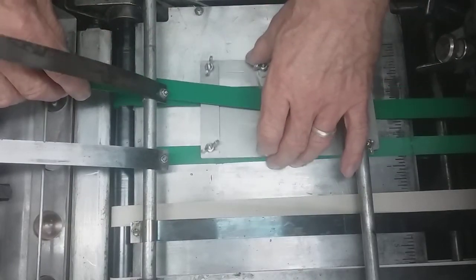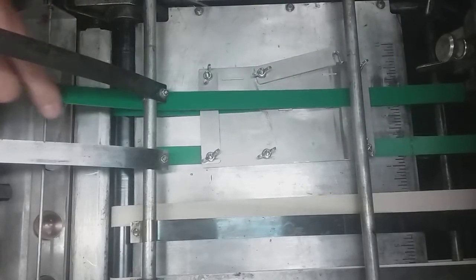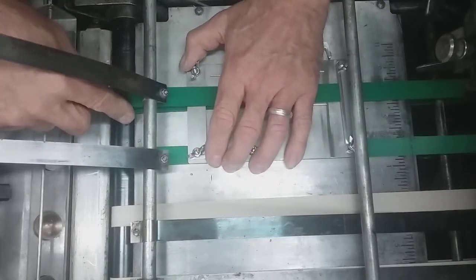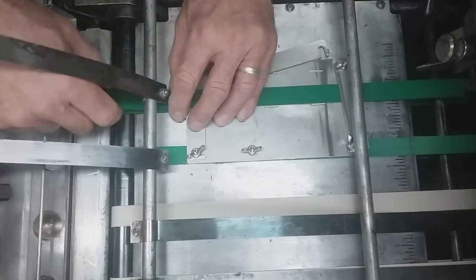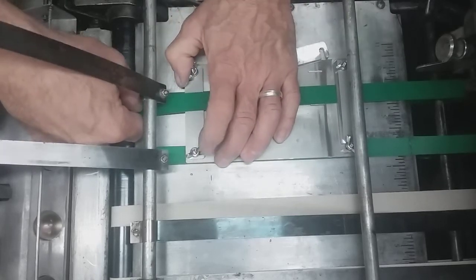Generally, you can buy this all in rolls, or in the case of this Havocet material, usually you buy it by the foot — so you can buy a roll of 100 foot or a roll of 10 foot.